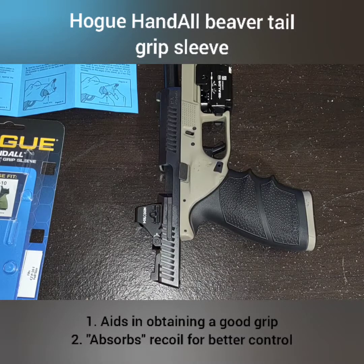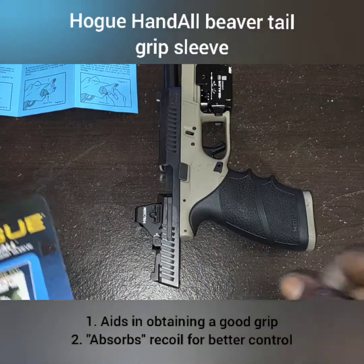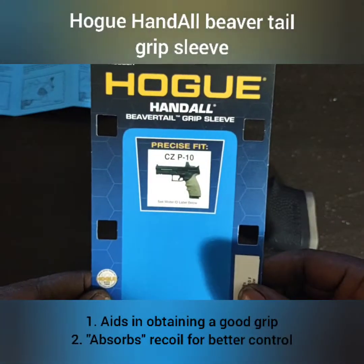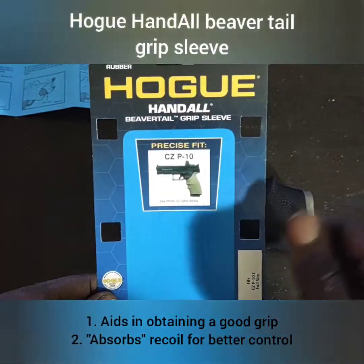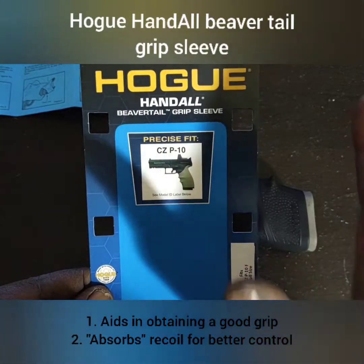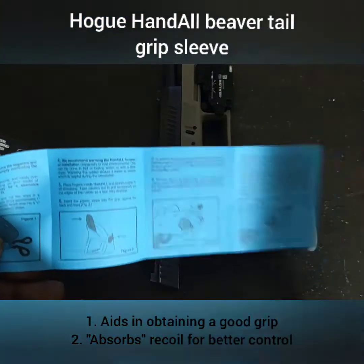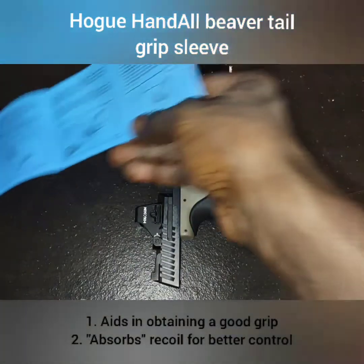What's going on y'all, welcome to Chris Budget Guns and Reviews. We're going to make this quick — I already did a review on this because this is my second time purchasing this product, which is the Hogue beaver tail grip sleeve. This is a precise fit for the CZ P10F, but they have it available for all kinds of firearm models.